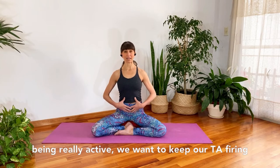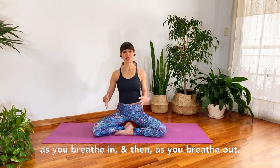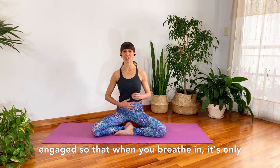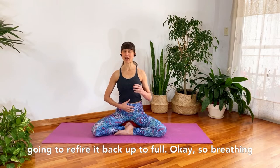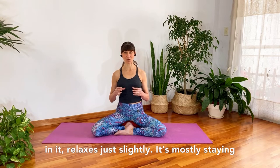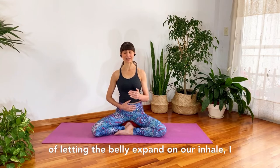This is really important, because if we're lifting weights, running, or being really active, we want to keep our TA firing as we breathe in and out so that our lower back is protected. The belly will expand as you breathe in, then as you breathe out we'll draw in the TA and keep it engaged — so when you breathe in it's only relaxing just a little bit. As you breathe out we're going to re-fire it back up to full.